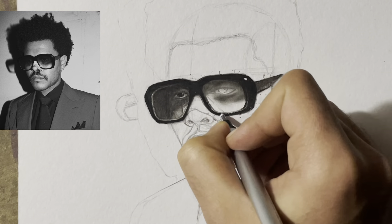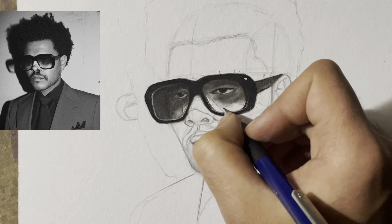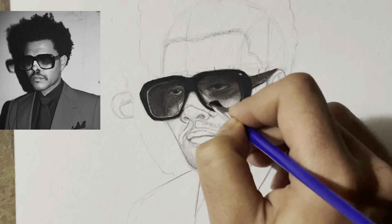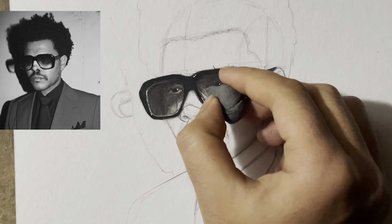Now I am using the Tombo Mono Zero Eraser to add highlights. Then I am using white paint to add some other prominent highlights.